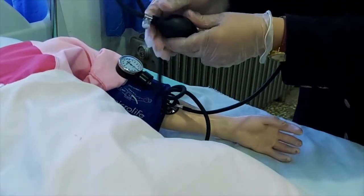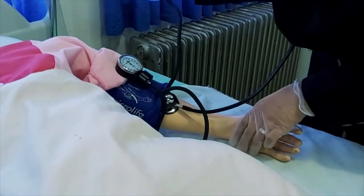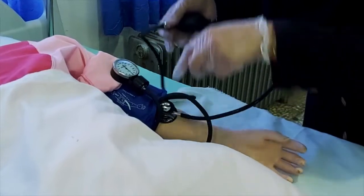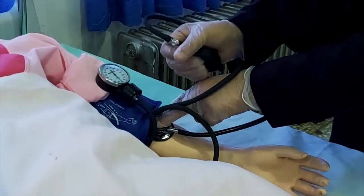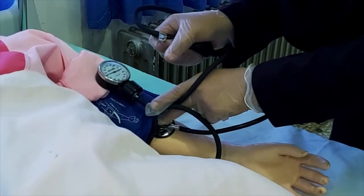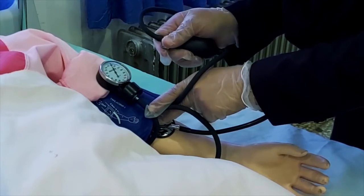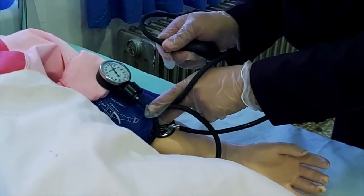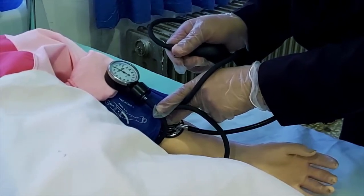پیچ روی حباب لاستیکی را کامل می‌بندیم. با حرکات یکنواخت و مستمر، در حالی که به مانومتر نگاه می‌کنیم، شروع به پمپ کردن می‌کنیم تا اندازه سی میلیمتر جیوه بیشتر از زمانی که صدای توی گوشی قطع می‌شود. سپس پیچ را به آرامی در خلاف جهت عقربه‌های ساعت باز می‌کنیم.